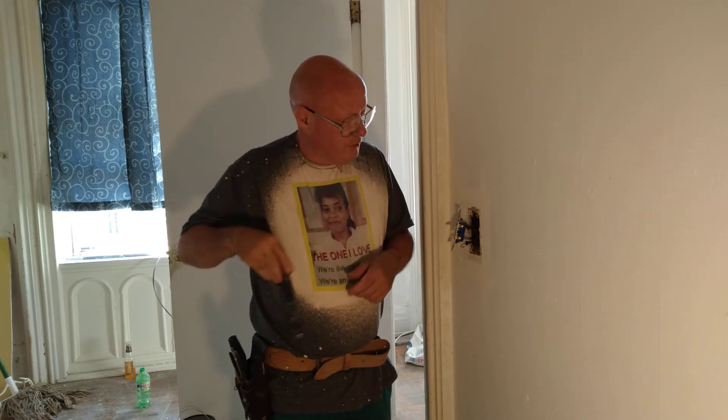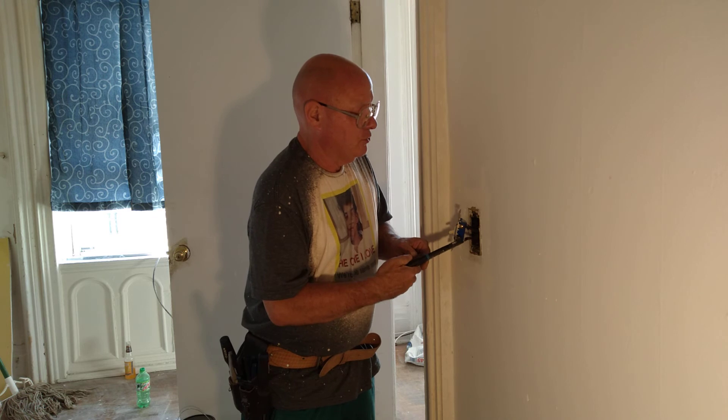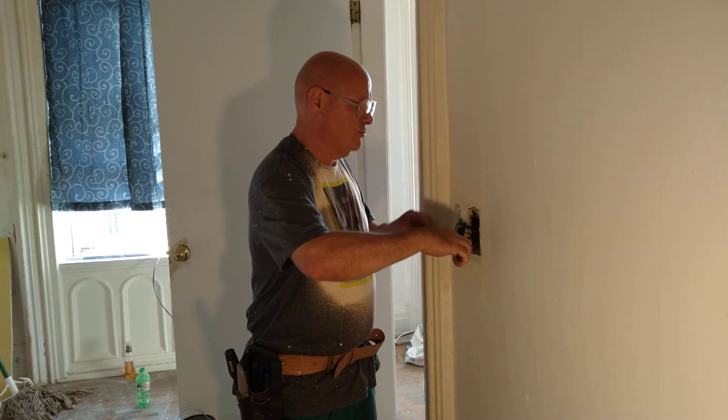Now I'll turn this wire because it will be going the opposite direction of the screw turns. So I'm going to turn this loop so it goes the direction the screw turns. We'll open the loop a little bit so we can put the wire around the screw.